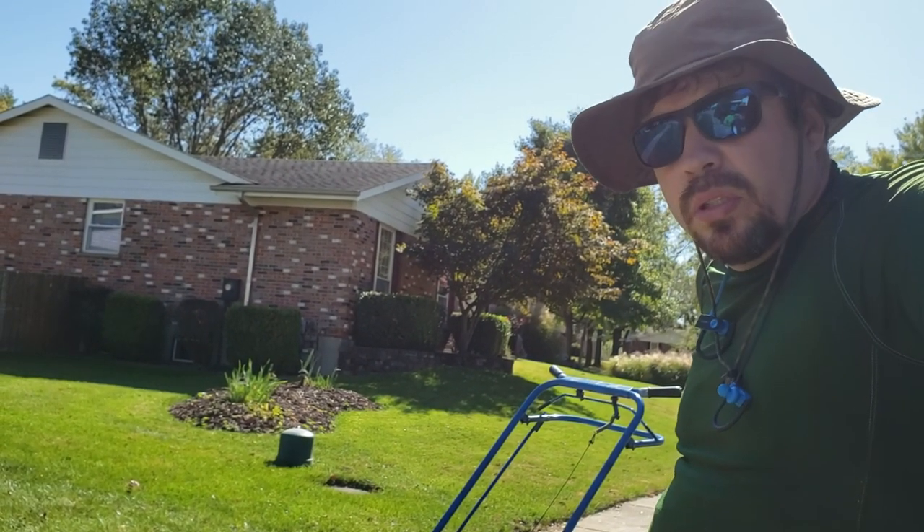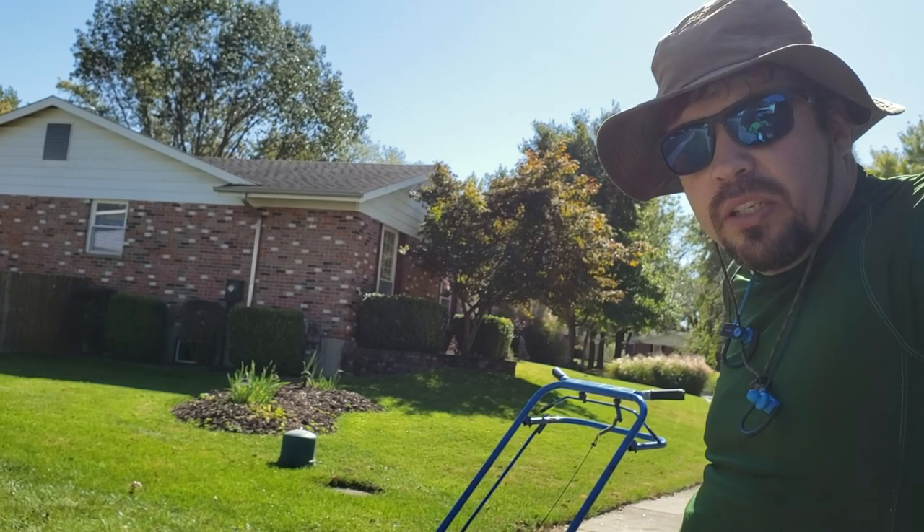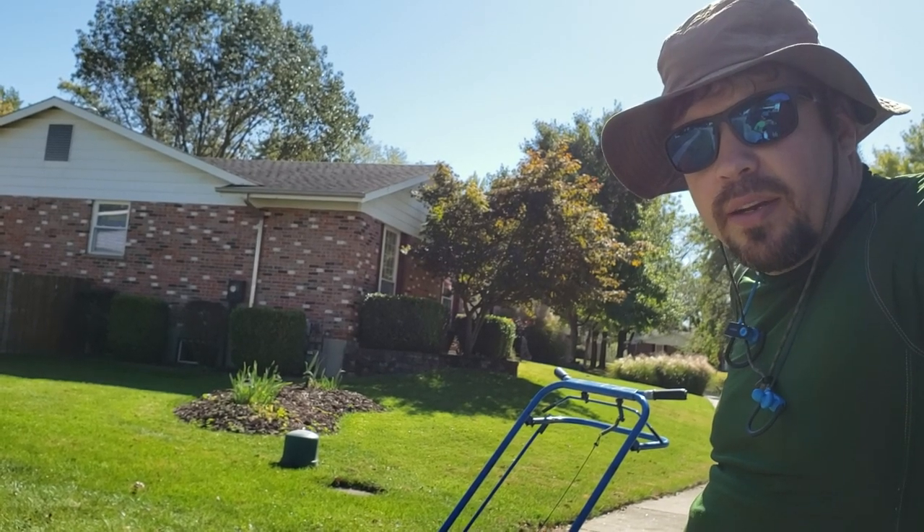Let me show you how I cover the holes. Alright, so good luck out there in your yard. As always, I'm RJ — seize the day each and every day. Bye bye.